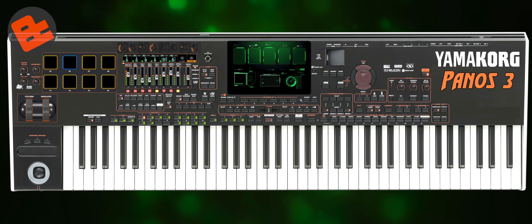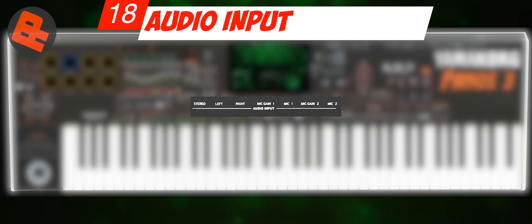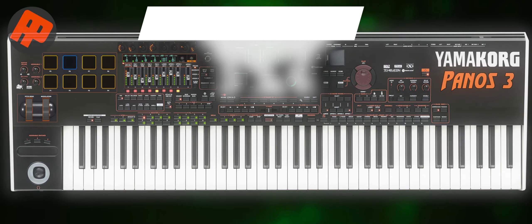Number 18: Audio Inputs. Although I don't really need the mic feature, some people use it to sing at home or in the bedroom instantly. Is this really important?